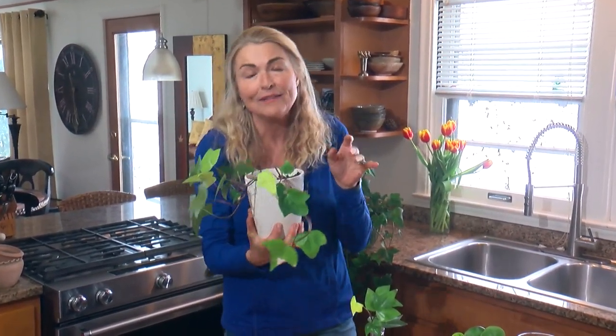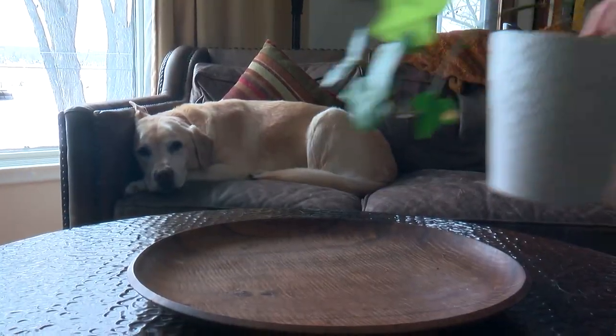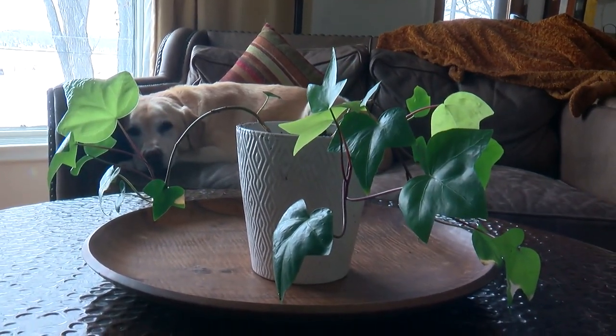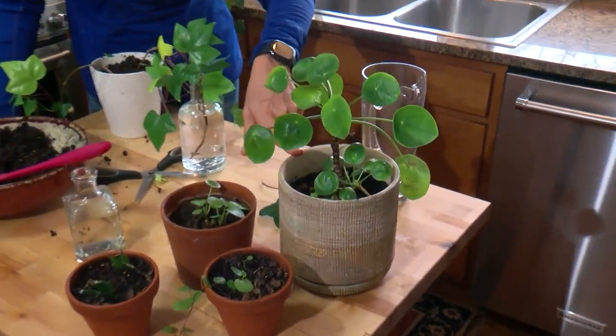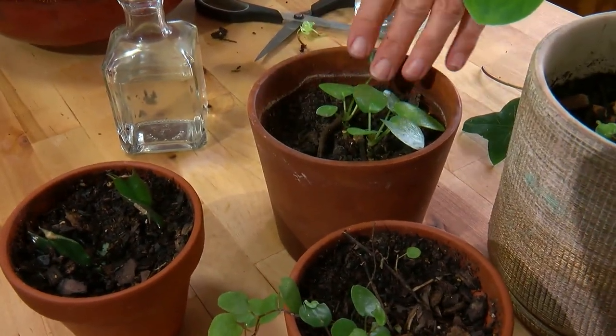Here's the key: you don't want to put this in direct sun because this is a baby plant trying to get established, and it's a little bit shocked right now. Keep it out of direct light, and keep the soil damp — not wet, but damp. In about a month or so, you're going to start seeing new growth. When that happens, you know you can put it more toward the sun and let it dry out a little bit more between waterings. This is a great way to expand your plant collection.